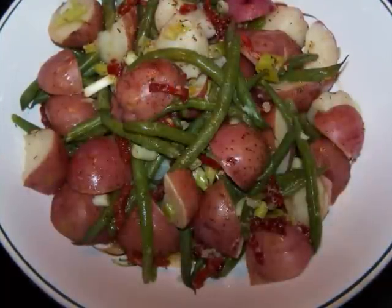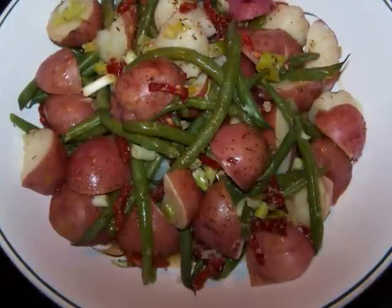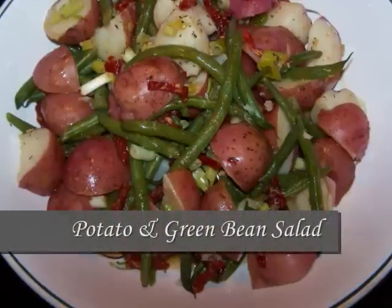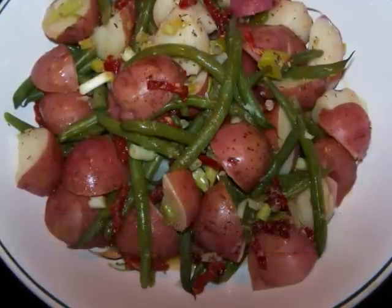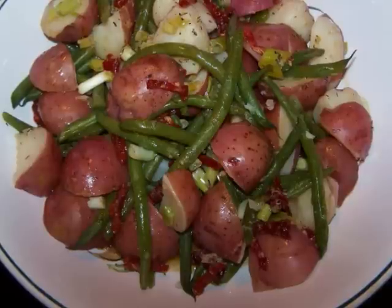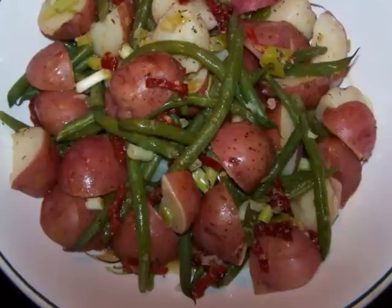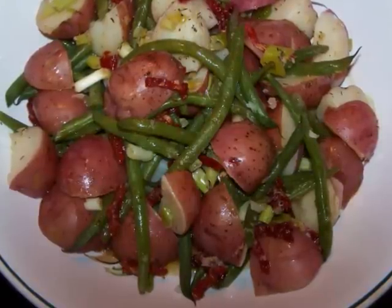Hello and welcome to Easy Gluten Free. Today I'll be showing FaveHealthyRecipes.com how to make an Italian Potato and Green Bean Salad. This one's a far cry from the mayonnaise-based version that we're all used to seeing this time of year. This version is an explosion of summer flavors.